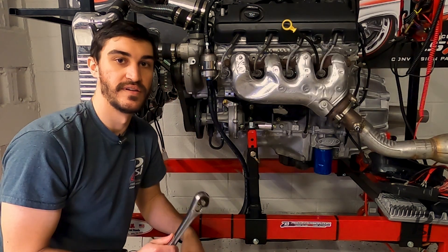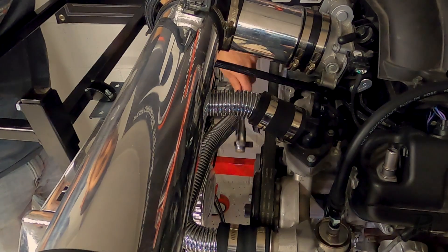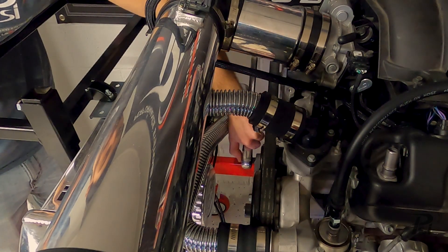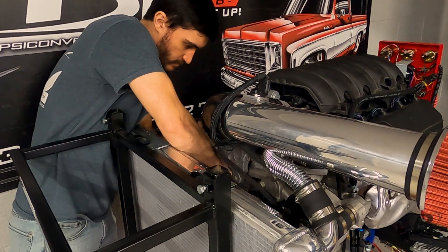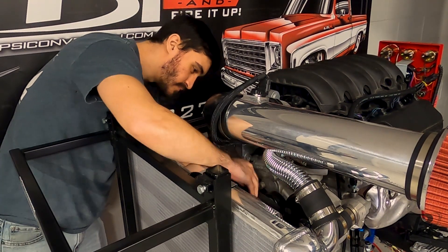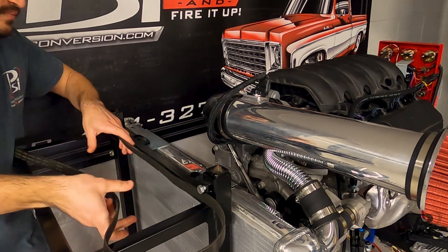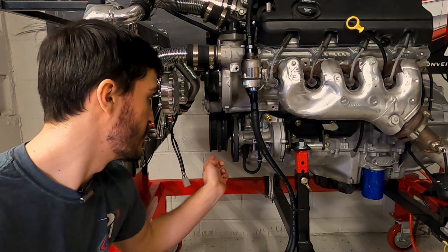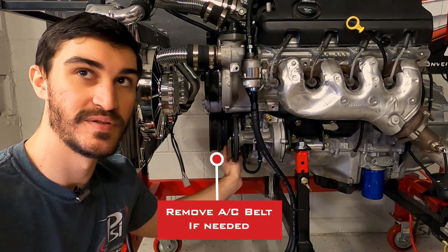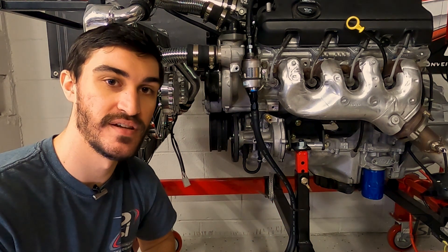I'm going to go ahead and remove the serpentine belt first. All right, I got the serpentine belt removed. The AC belt would also normally need to be removed; however, that's long gone since we put this on the run stand.